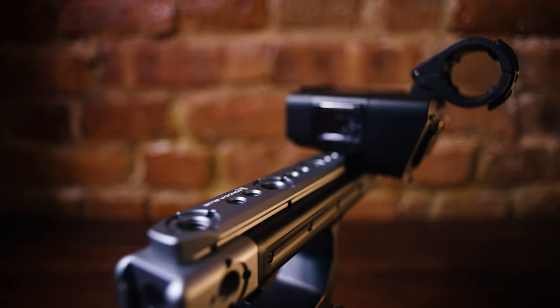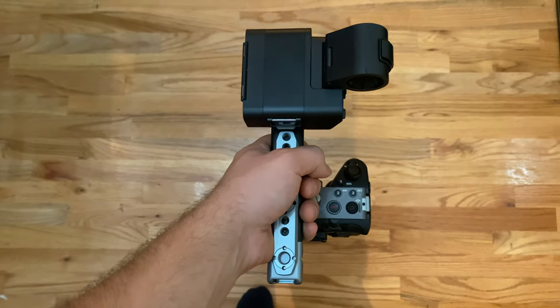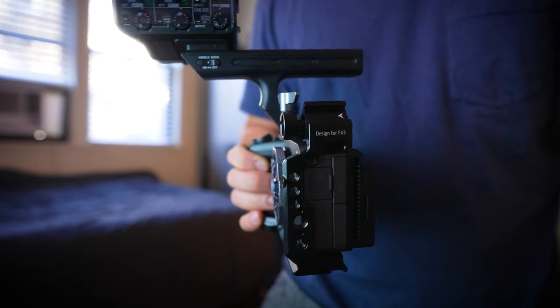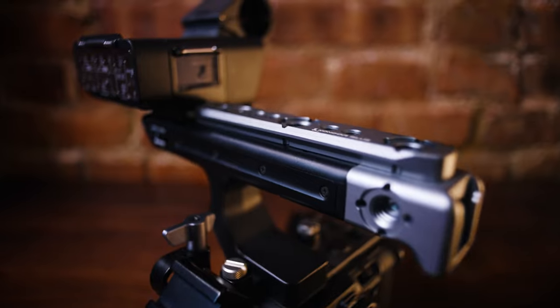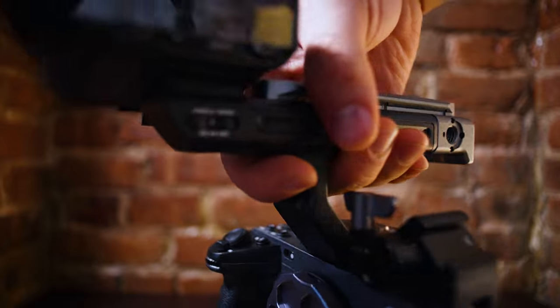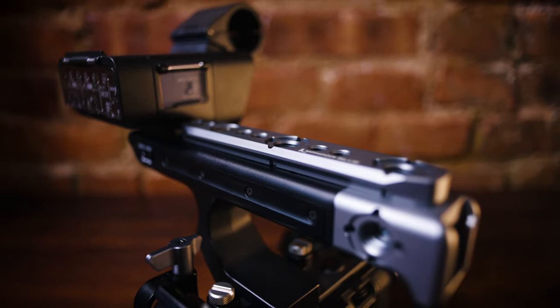Next up is the Condor Blue top handle extension. I mentioned in my first thoughts video how I wish the top handle was a little larger out of the box — it's just a little too small and awkward to hold. This extension alleviates that problem: it makes it longer, feels better in the hand, and has a ton of mounting points so you can rig things like a monitor. SmallRig also makes a similar product, so check that one out as well depending on availability.